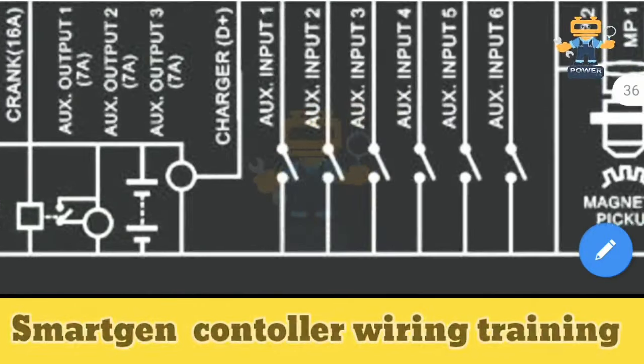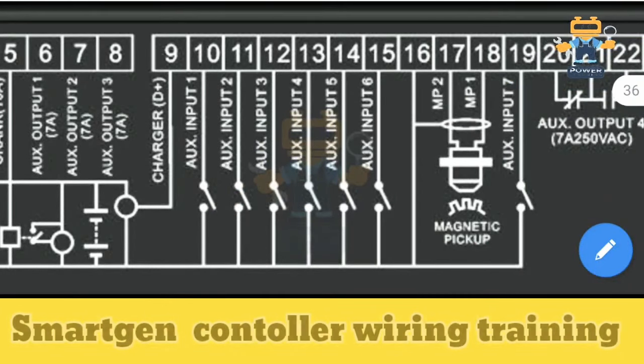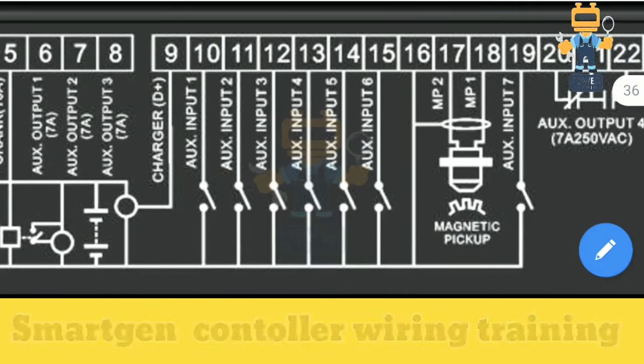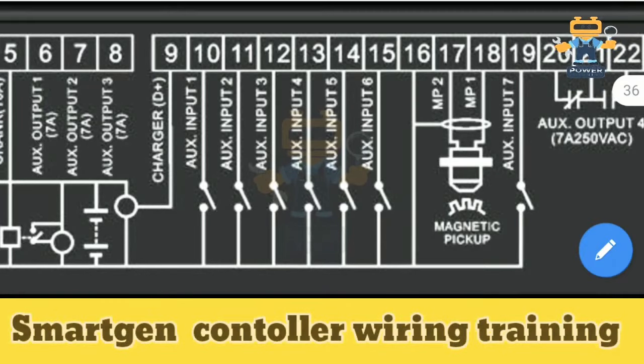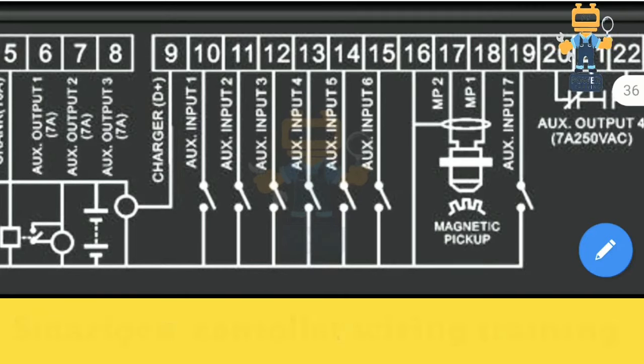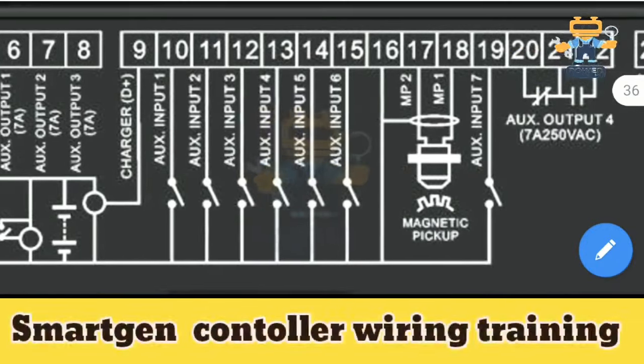On terminal number nine, you see a round symbol connecting to charger D+. This cable connects to our dynamo — it senses the charging status of the generator while running, showing how much charging it is producing for the battery and for the controller itself.